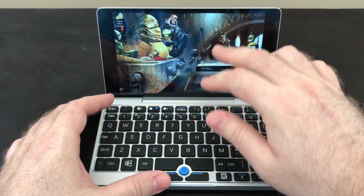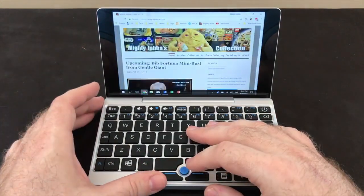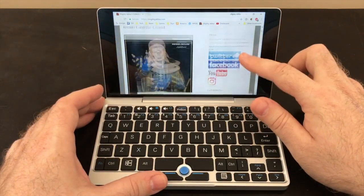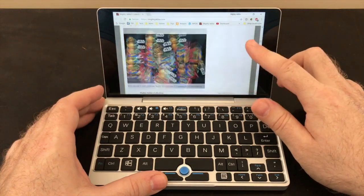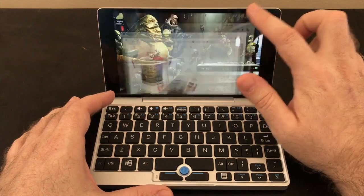The screen is also a touch screen, and I find that actually quite useful — more so than I thought I would — because I can just scroll a web page or something by swiping the screen like on a tablet. The touch targets in Windows are a little too small to use it all the time, though.